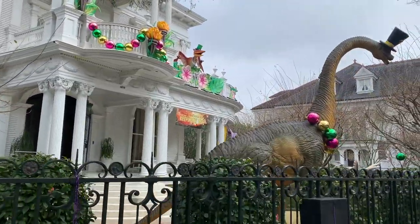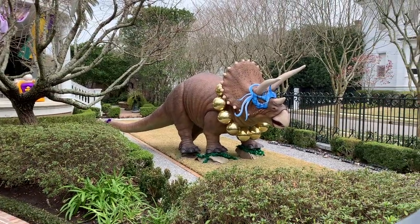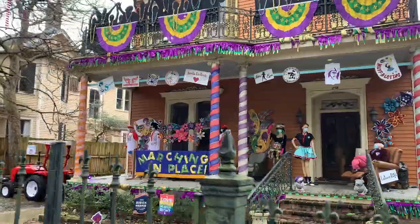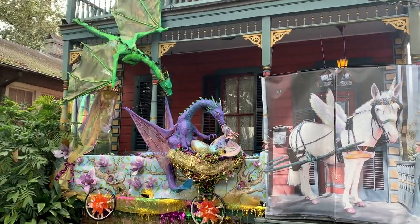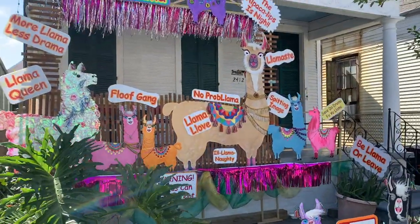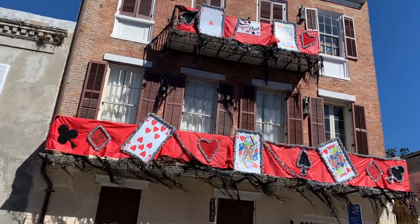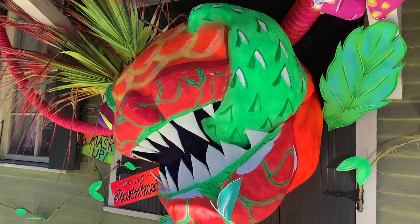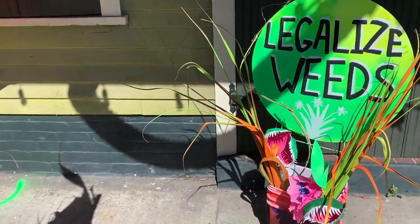For the first time ever, on a grand scale, we had the advent of house floats. Since we couldn't crowd into the streets to watch the parades roll by, we turned Mardi Gras inside out. Our houses became the parade. Over 3,000 homes and businesses were transformed for the month of February. Some neighborhoods voted on themes, and many of the designs were done by out-of-work professional Mardi Gras artisans, but most were of a more homegrown nature.